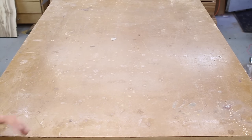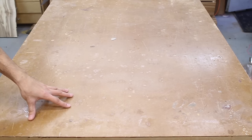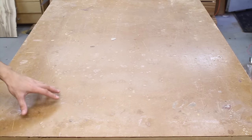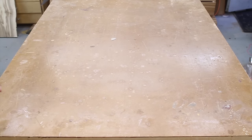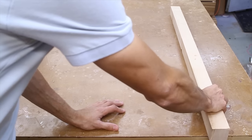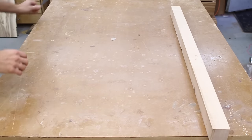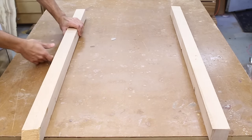Here's what you're going to need. You need a flat surface to reference your jig off of. In this case I'm using my assembly table, but any flat surface in your shop will work well — maybe a workbench or a table saw top. The next thing you're going to need are a set of rails. They need to be straight, flat, and exactly the same thickness.